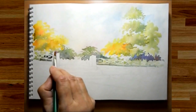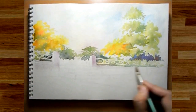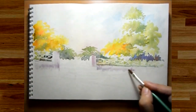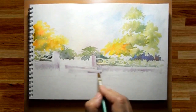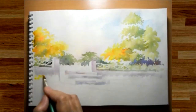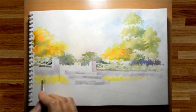I'm now working on the end poles and the wall, keeping in mind the direction of the light. The steps too will be done in a similar way, keeping the light direction in mind. I'm laying down the colors of the first layer for the bushes now, which will be almost similar to the trees that we did earlier.